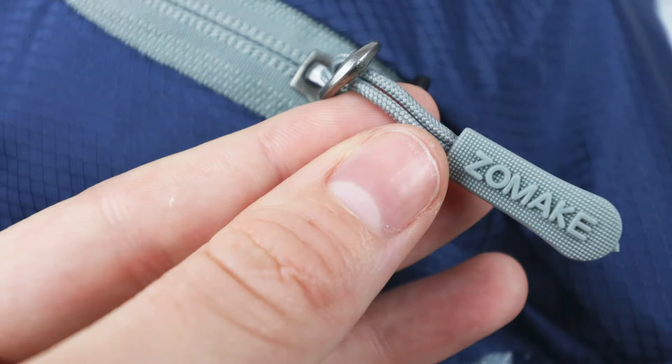They have two-way metal zippers — you can zip both directions — which my mom is a huge fan of. I don't love them because it's much more common for the zippers to get off their track and open up, which I did notice sometimes. I don't think I actually caught it on camera when I was filling it up, but it has happened to me, so just something to note. I wish the quality of the zippers was a little bit higher, but I do like the zipper pulls, so it's all kind of a balance.